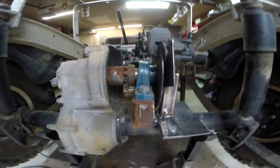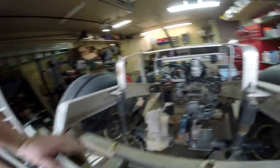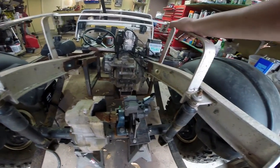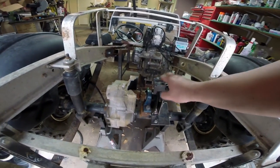I can always shim it just a little bit if I need to as well. That means our braking system is in — all I'm missing is the brake line that I ordered.